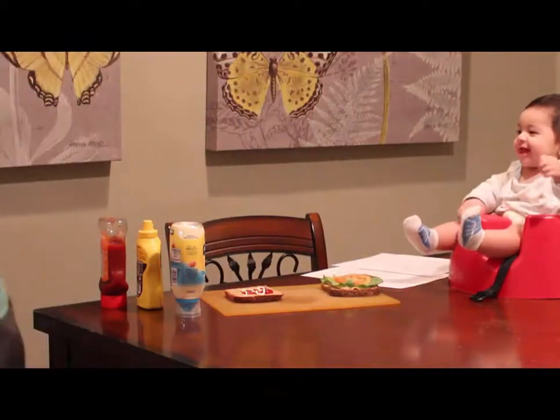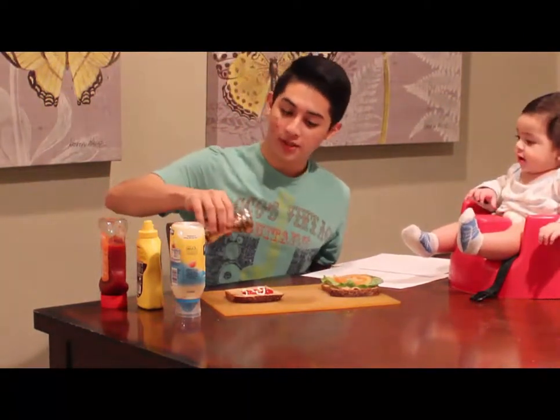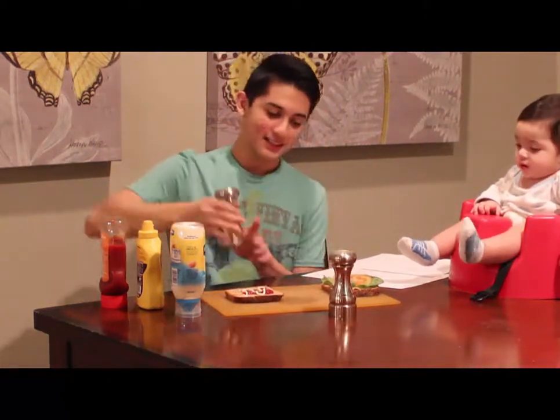So, we need to get some salt and pepper. So, Chef, can you please bring them to me? Thank you. Appreciate it, mine sir. So, we're going to put some pepper right now, and some salt.